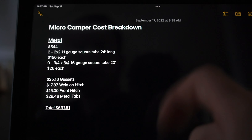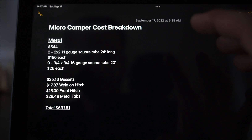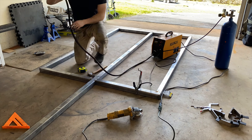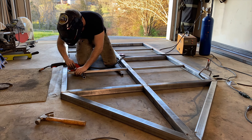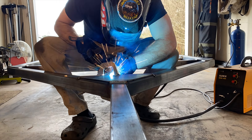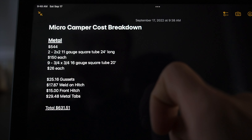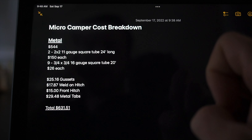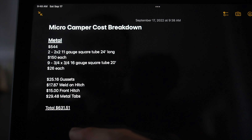First off, the metal for our main bits of frame came to $544. That is for two 24-foot long 2x2 11-gauge pieces and nine of the 3/4 by 3/4 16-gauge, which is what we made the body of the camper out of. These prices can vary pretty widely depending on your location and the market — anytime I've built a trailer the price of metal is always fluctuating, and it's been higher every time, so that might even be a low number. Other miscellaneous metal — those gussets, the weld-on hitch in the rear, our front hitch, and the metal tabs for the motorcycle carrier — brings the overall metal total to about $631.51.